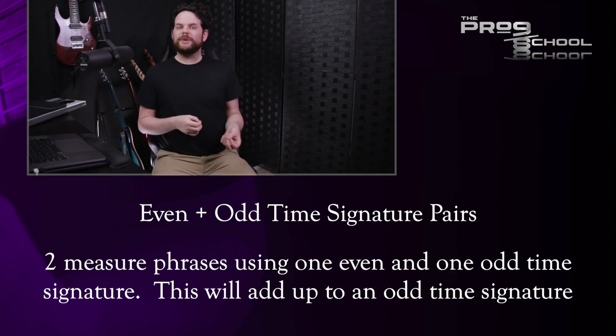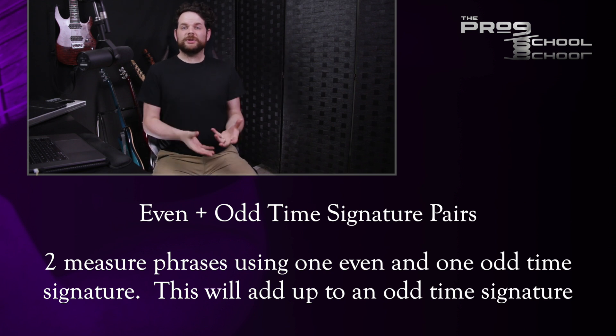This is a pretty simple idea that can be expanded upon in a lot of cool ways. In this idea, there are two measures — one with an even time signature and one with an odd time signature. If you remember from elementary math, an even number plus an odd number equals an odd number. For example, 4/4 plus 5/4 equals 9/4.